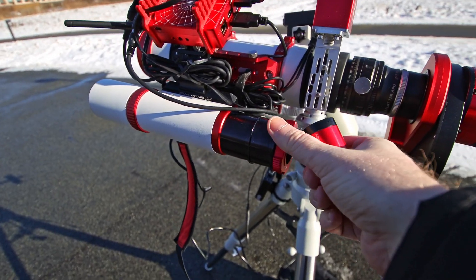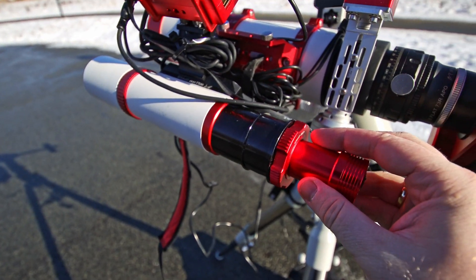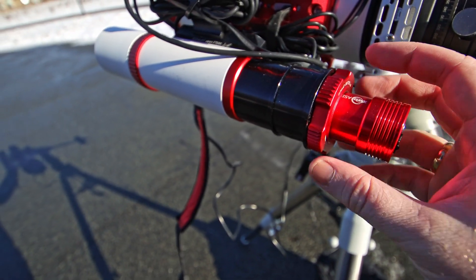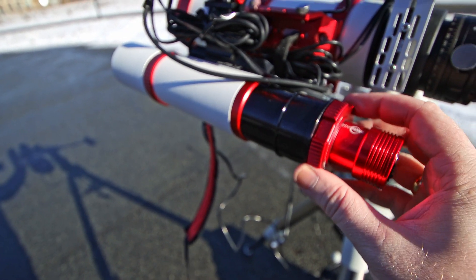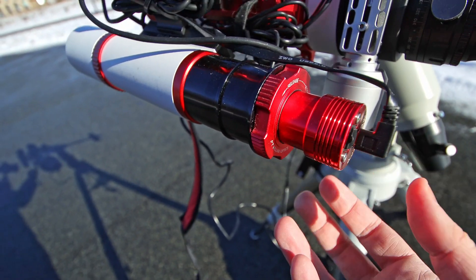We're going to make sure the back of the guide scope is open where you insert the camera — this may vary from camera to guide scope. We're then going to slide the guide camera in just about halfway to start. You don't have to be super accurate here because we're going to be adjusting this later. Then twist to lock it in and insert the cable.